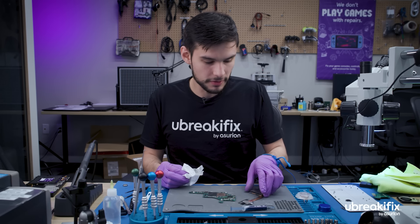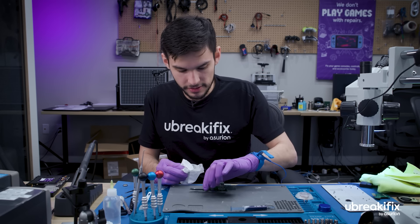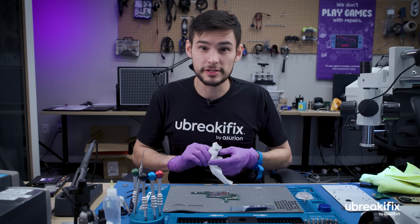All right. Now that we have those two components cleaned off and the charging port is securely fastened, we can start the reassembly process.